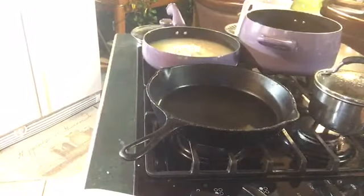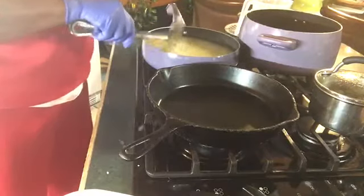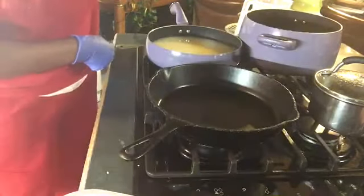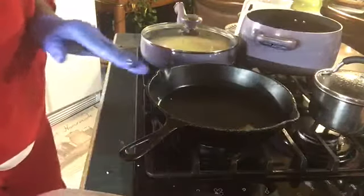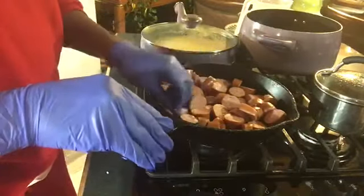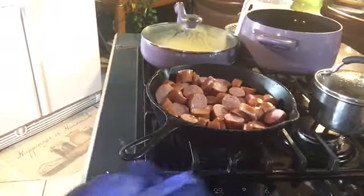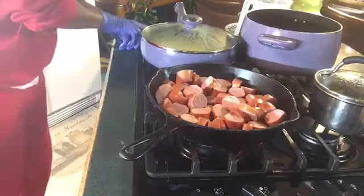I'm going to go ahead and sear the sausages a little bit before I put them in — I want them to have sort of like a sear to them. Rice is boiling now; I'm going to turn it down a little. The kielbasa sausages are searing in the back, and I'm going to put them on low too.